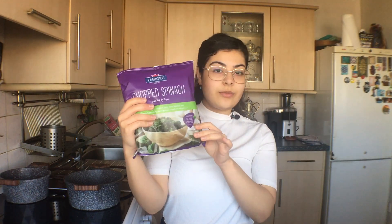Basically the dish is — we call it margit spainagh, or just spainagh — and spainagh is just the Arabic word for spinach. We just use one bag of frozen spinach.